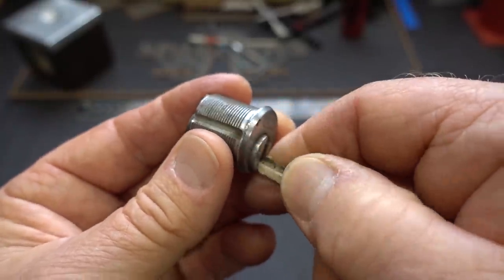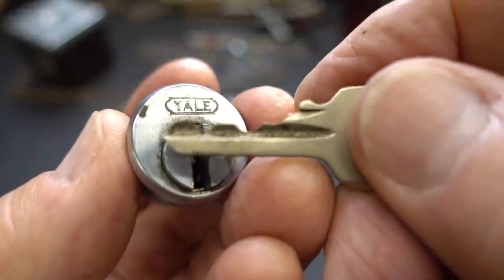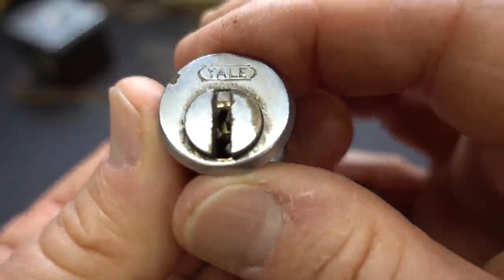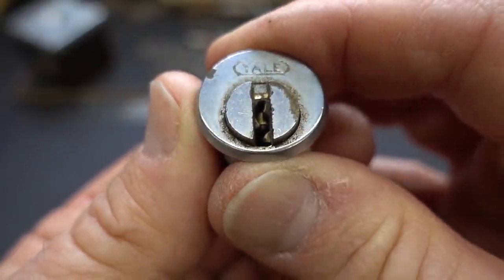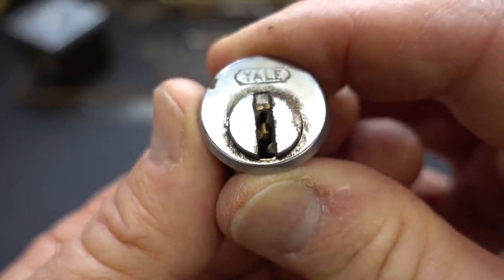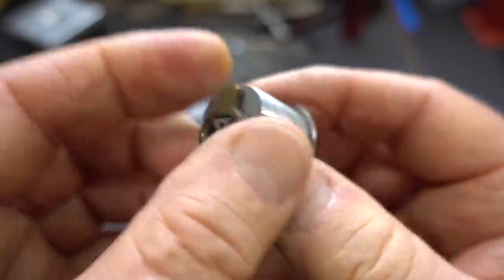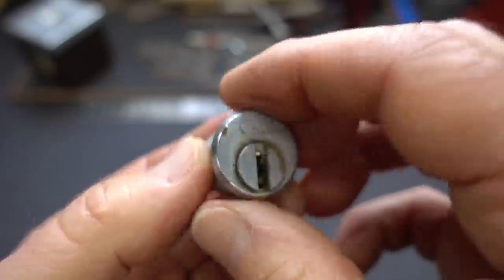Let's just pinch it out and take a look at the key. Excellent bitting, but absolutely filthy. Take a look at that — there's all kinds of gumminess up inside of there, and it's a tiny, tiny little keyway. This might be some fun.